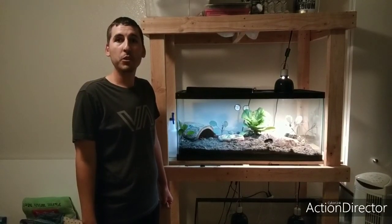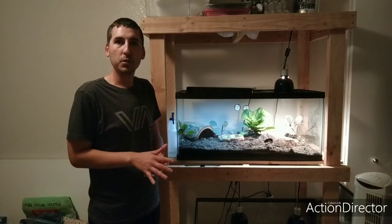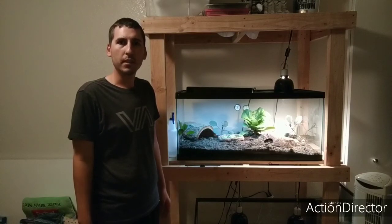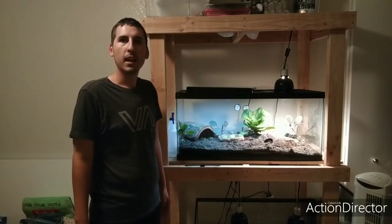Welcome back A to Z fans. Today I'm going to show you how to build a bioactive reptile tank just like this. I'll show you step by step how I make it, what kind of soil I use, and how I make it myself. It's very easy to mix and it's very cost efficient — I think it costs less than $10 to make the soil for this tank.